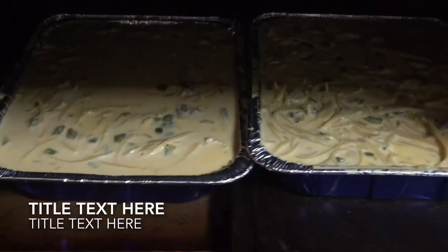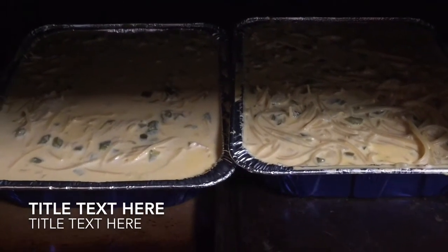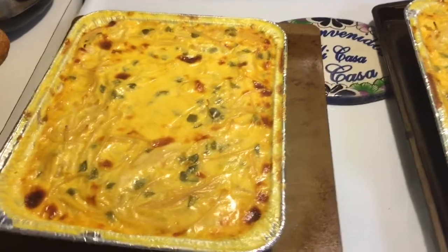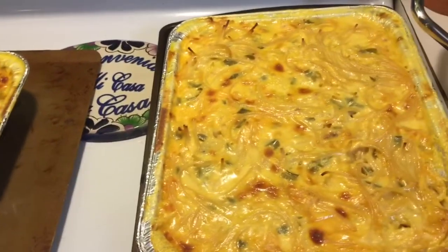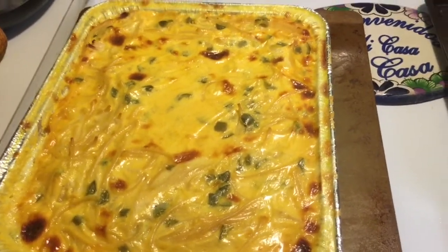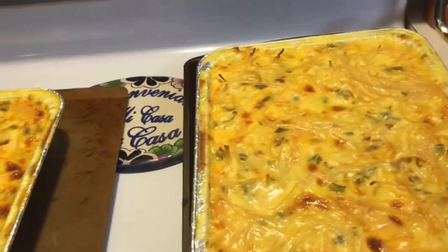Bake at 300 degrees for 30 minutes until it's hot and bubbly all over. I'll bring you back when we take it out. Here is the chicken tetrazzini fresh from the oven — we're letting it rest for about 15 minutes. I know that's gonna be really good. I hope y'all enjoyed it — I know it wasn't one of my regular videos.